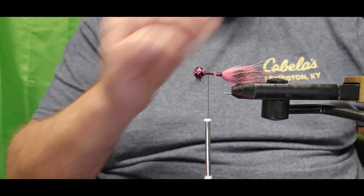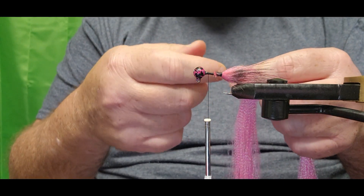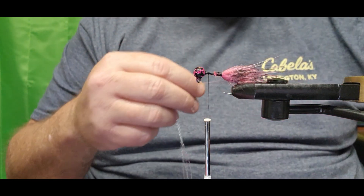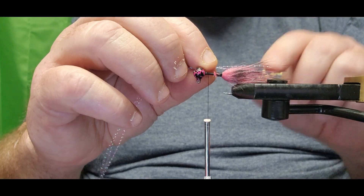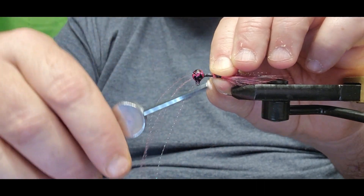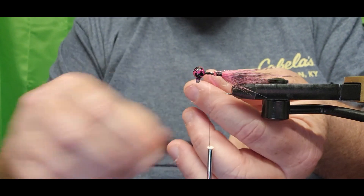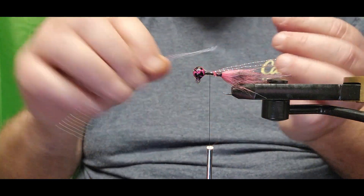The next thing we want to add is flash — we're gonna go with some pink and aqua color flashing today. Three or four strands is what we're gonna be adding to each side of this tie. We'll get that cut and lay it right back down toward the end of the tail, where those longest fibers are, then give them a couple of wraps locking them in.